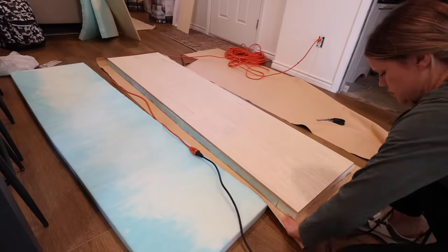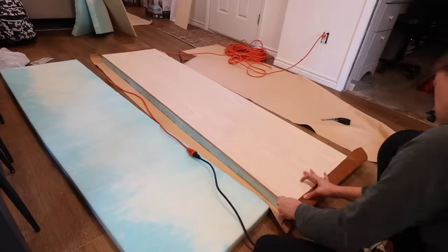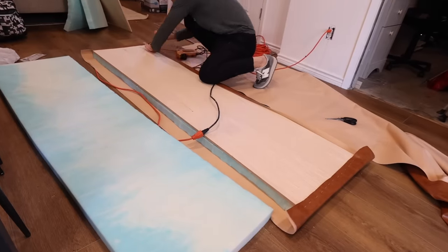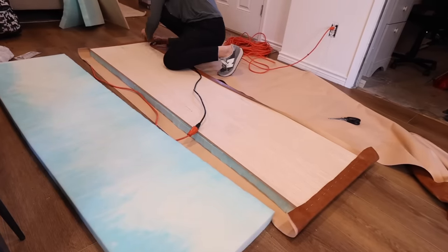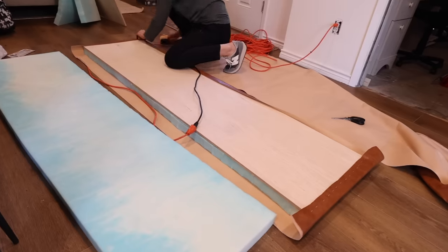When upholstering a bench seat in this way, I found it's helpful to add a couple of staples in the middle that are opposite each other and then work out from there, pulling just tight enough to remove any wrinkles but not so tight that you'll see all of the inconsistencies and lumps when you finish.